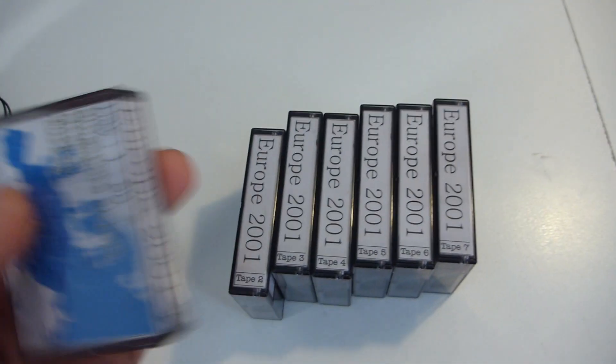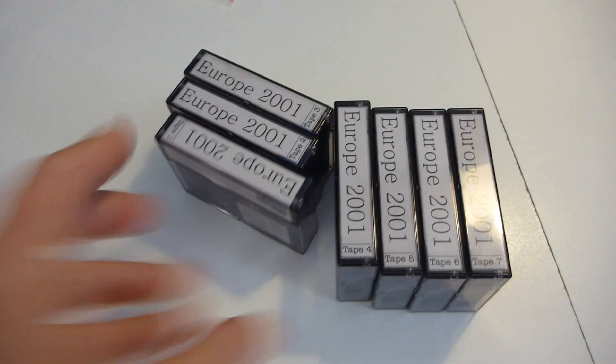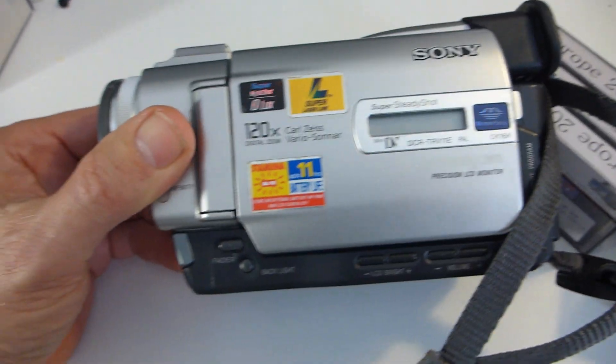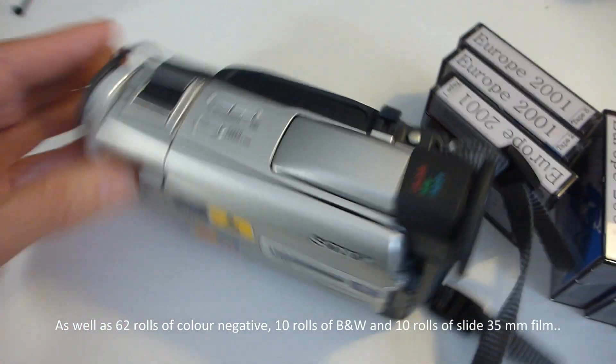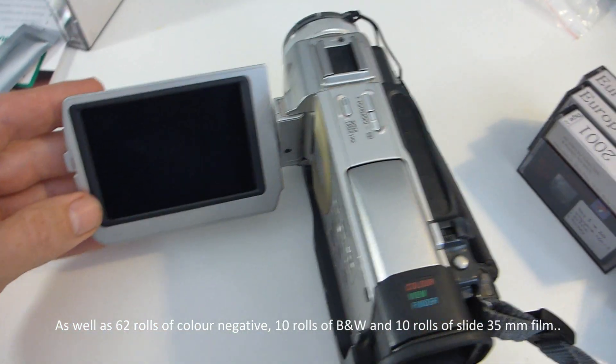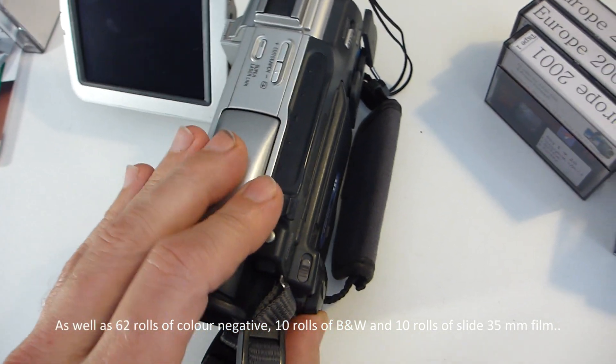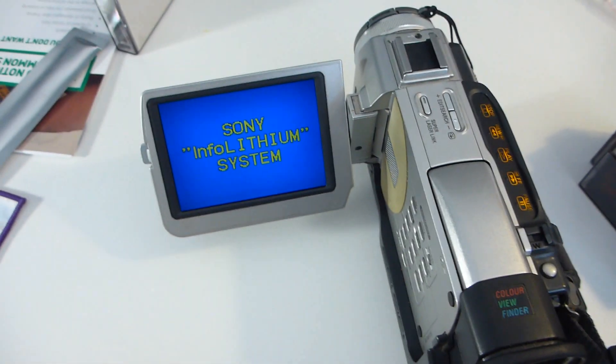So this is the next little project for isolation. In 2001, my wife and I spent six months touring around Europe and we captured it all on this marvelous little $3,300 Australian device at the time, a Sony TRV-11E, a fantastic little PAL video camera that remarkably still works.